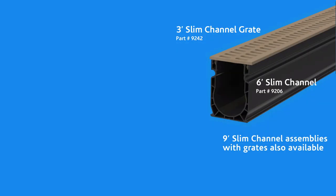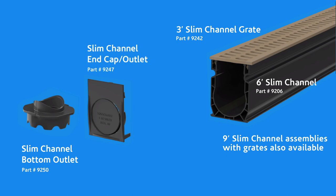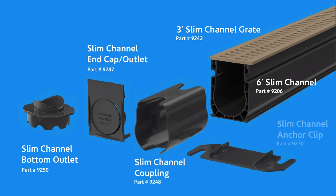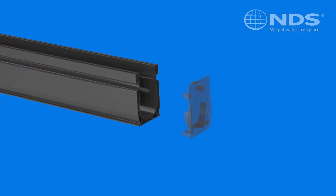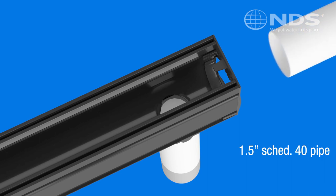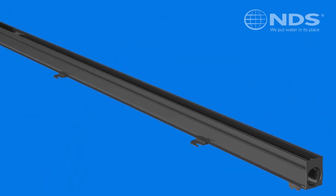A complete line of time-saving accessories has been developed for this channel drain system. The channel and accessories are made of PVC and can be glued together using PVC glue or waterproof silicone. Our couplings create a secure connection between channel sections. The end outlet and end cap is one piece which can be used as either a channel end cap or an end outlet that fits inch and a half schedule 40 pipe using the knockout.